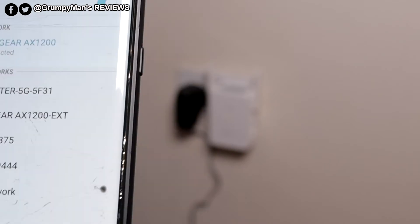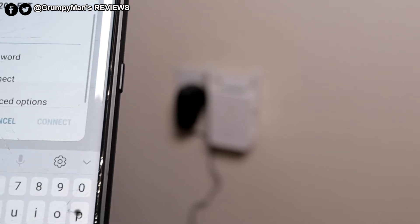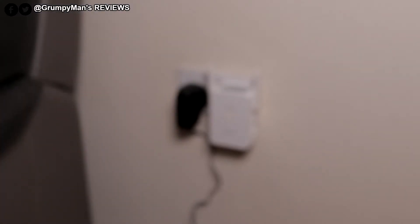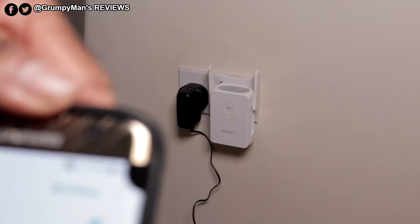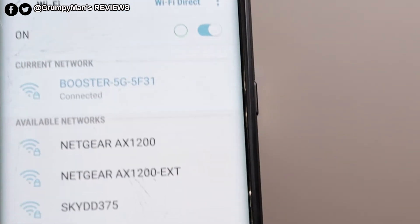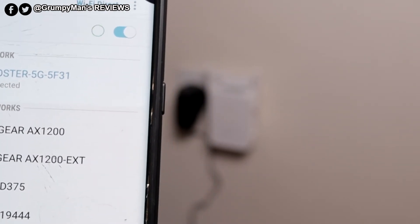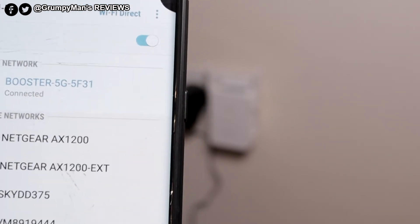It's brought up the Booster 5G and Netgear AX12 EXT — that's the 2.4G. The password is the same password that's on your existing router. It's connected. The 5G is connecting now as well. The Netgear AX1200 is the router network, the Netgear EXT is the 2.4G, and the Booster 5G. Even though we're close, I'll run a quick speed test.